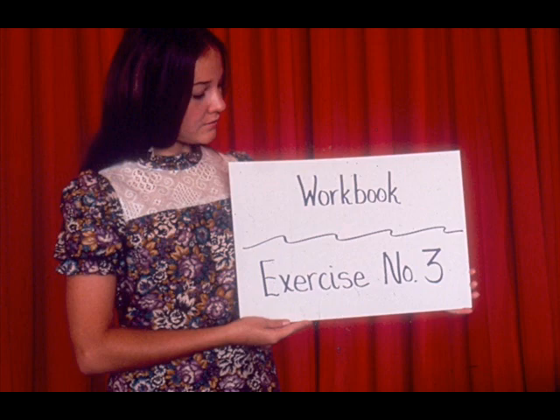We have some questions for you on pipe and tube bending. You'll find them in exercise number three of your workbook.